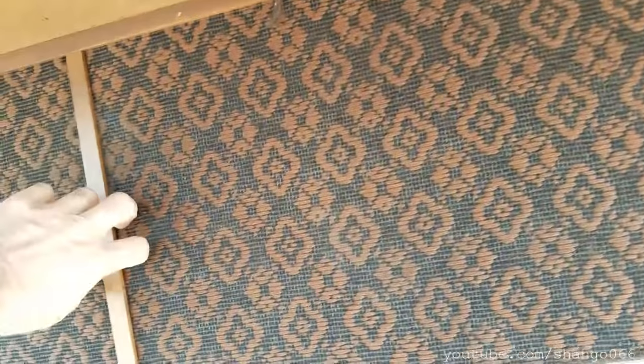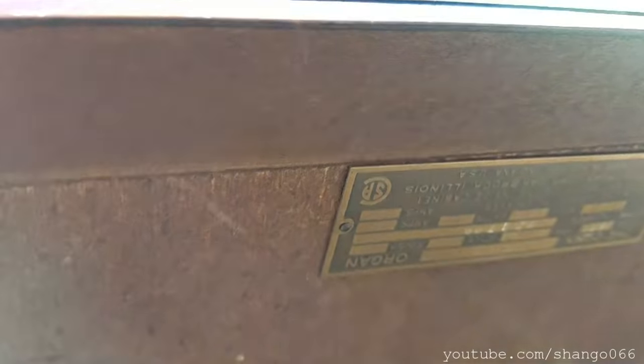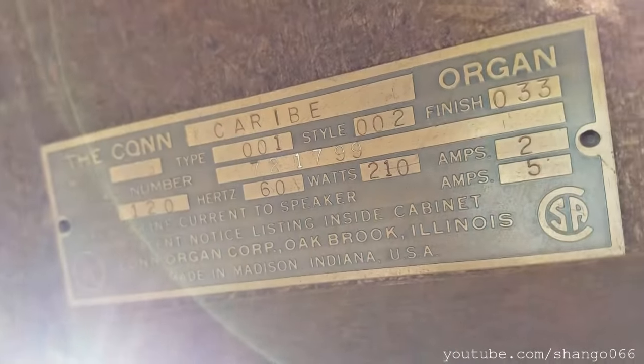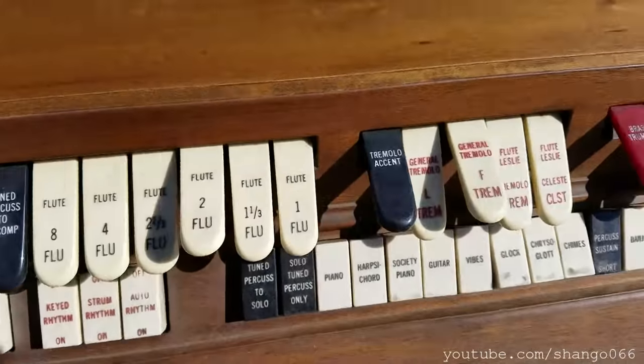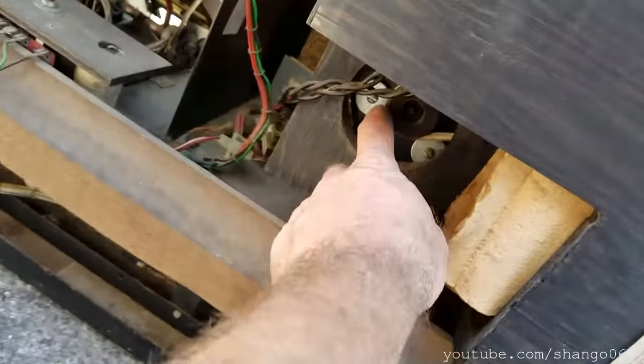I know where it was — there was a tag somewhere, a model tag. I'm taking the grill cloth too. Here it is right here. Who makes this? Con. Does it work? I have no idea — we dropped it and it was out in the trash. I want the parts out of it for old radios and stuff I restore. It's got a Leslie speaker in it. There's the motor and the belt right there.